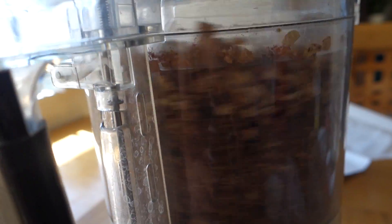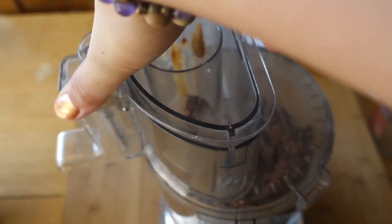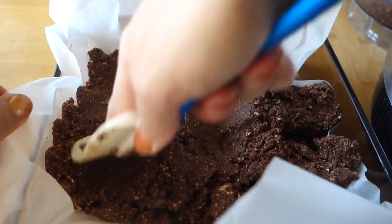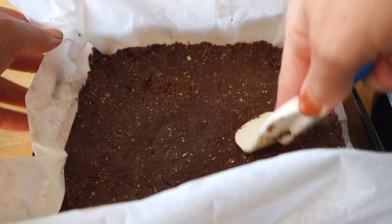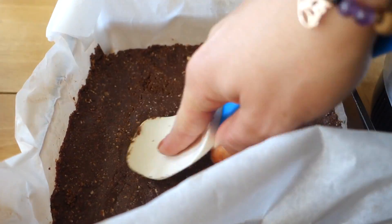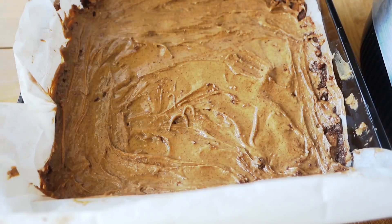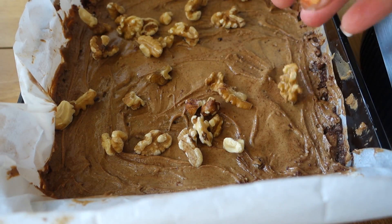In a food processor, combine all ingredients and blend for approximately three to five minutes until it becomes a thick paste. Then spread the mixture on top of a parchment sheet paper and spread almond butter on top.